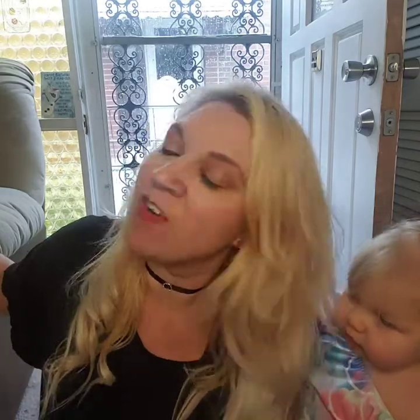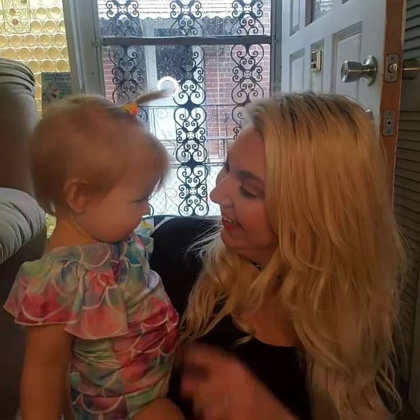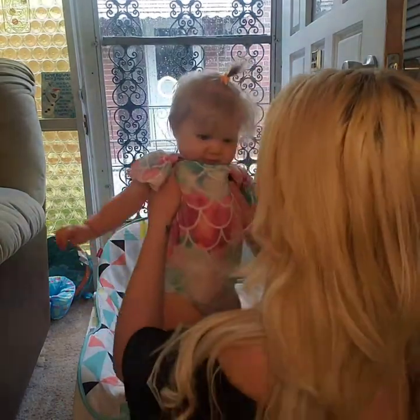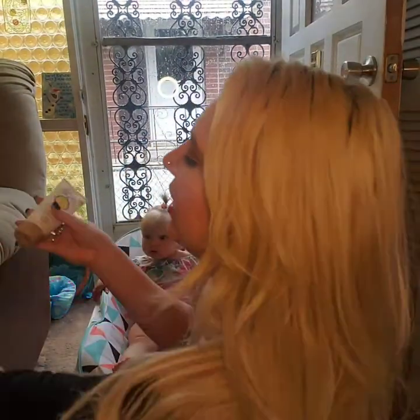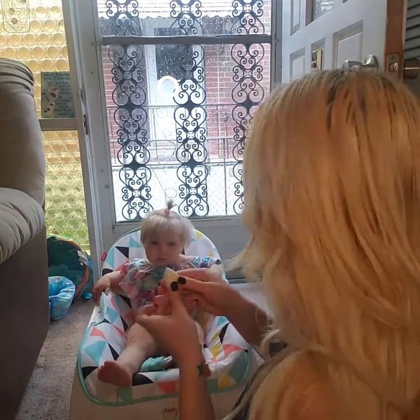Continuing on, I have my next little mermaid — this is Evelyn. Can you say hi? She just got up from her nap. Miss Evelyn will be 10 months old next week already! She's getting so big, you're a little blondie. Okay, so let's do the baby — our babies need their sunscreen too, we gotta protect this beautiful little skin.